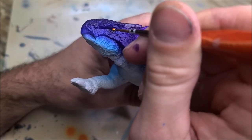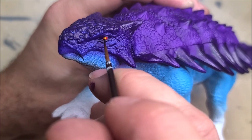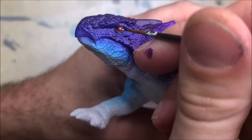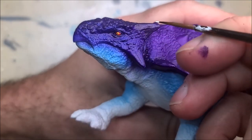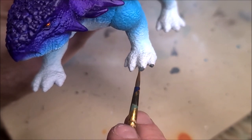Now this is the hold-your-breath moment of the repaint because this guy has tiny little eyeballs. I'm painting the eye itself red with a yellow dot, then going back in with a tiny black dot in the center of that yellow dot, and then a small white dot in the corner of the eye to give it that light catch — it really brings this thing to life.